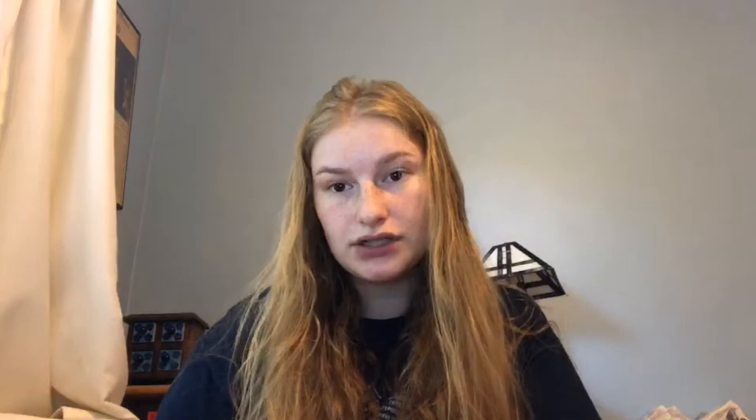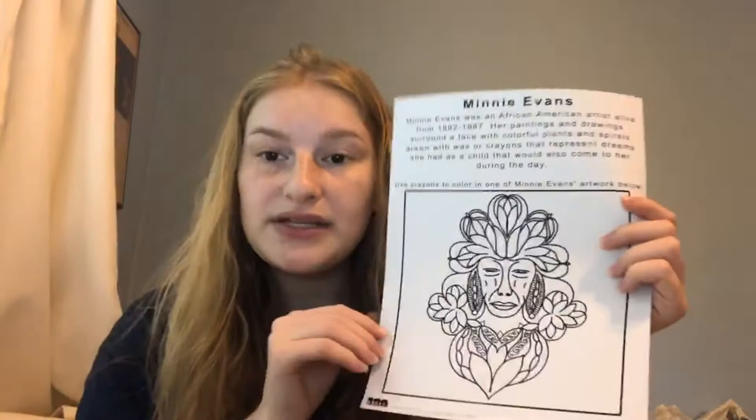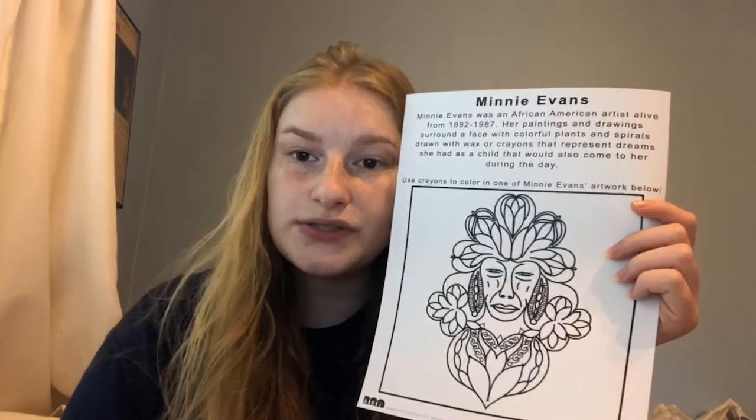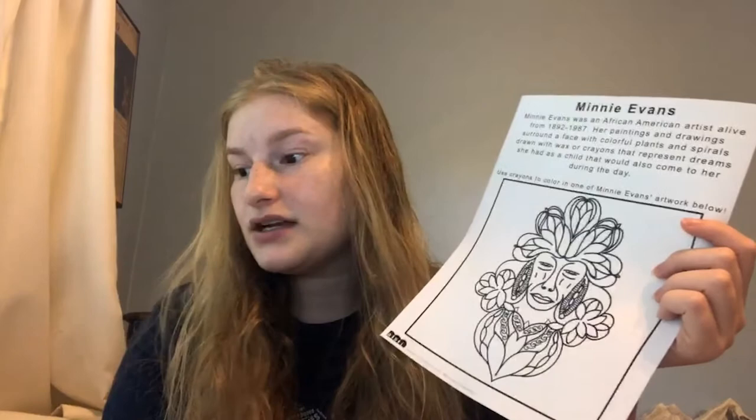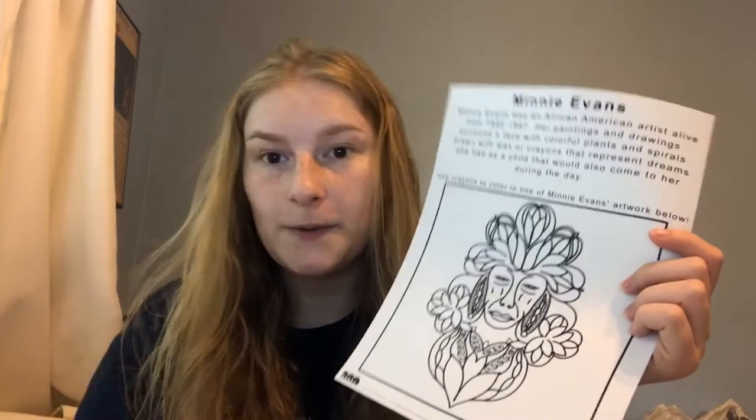To create these works she often used wax or crayons. So for today I thought it would be fun to color in today's handout, which is inspired by one of her paintings, using crayons to imitate Minnie Evans' style. If you look closely at a lot of her paintings you can see the waxy effect that it has on the canvas or paper. I love markers and colored pencils, but crayons have a very unique effect that I think fits really well with Minnie Evans' style.